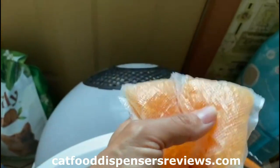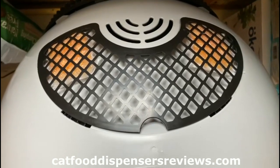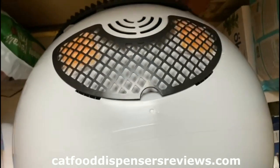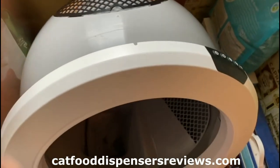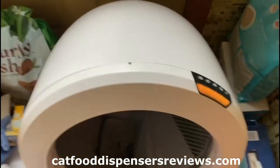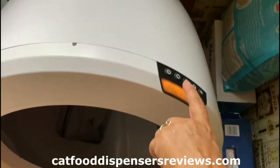I already put the new packs in and you just put the bonnet back on. I put the bonnet back on and now you just press reset.